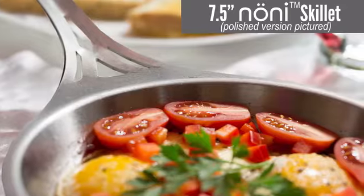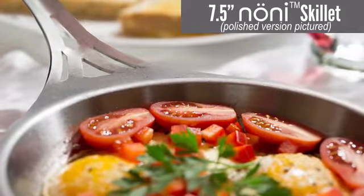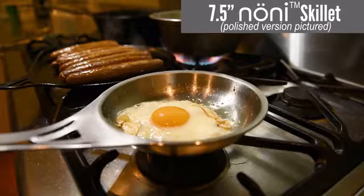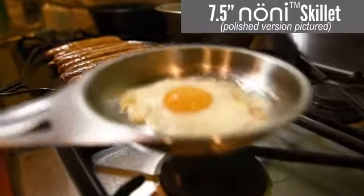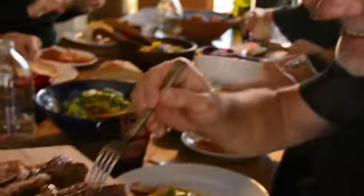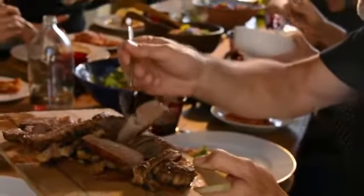Our products last for multiple generations. They become family heirlooms. That's why on every pan we make, we stamp the date. The reason is that in several generations' time, people will be looking back and saying, 'Wow, way back in ancient 2020, they really got this right' — because we're still cooking on it 500 years later.